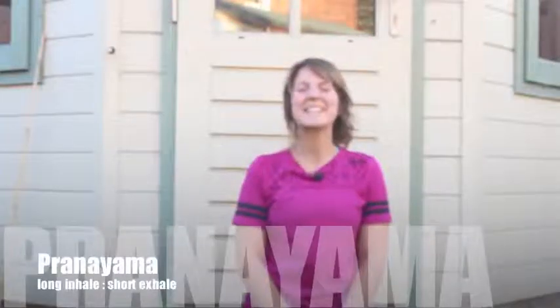Hi guys, welcome back. We're coming into our third different variation of pranayama, or breathing exercise, for October.